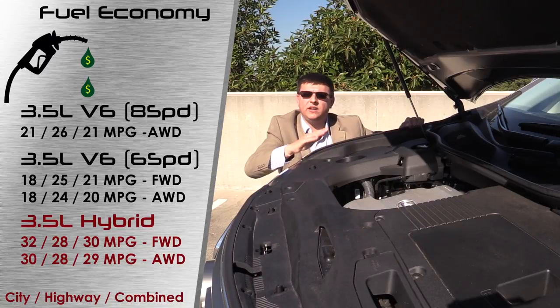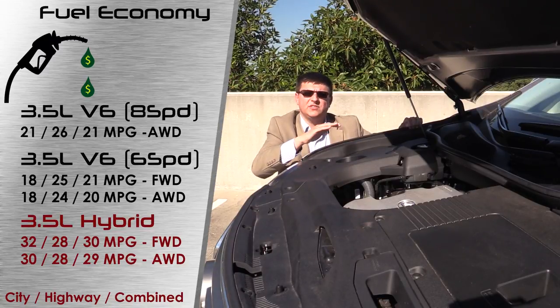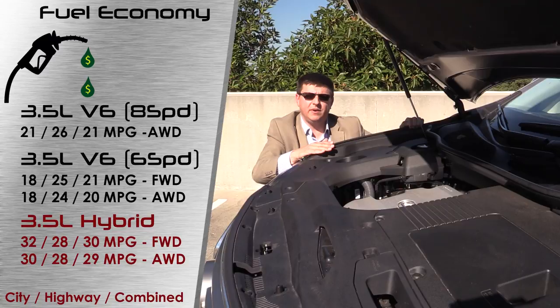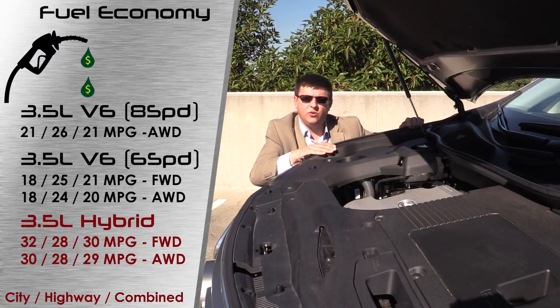Thanks to that simple and elegant system, we have incredibly high fuel economy for a vehicle weighing about 4,500 pounds. The front-wheel drive hybrid comes in at 32 MPG city, 28 highway, and 30 combined. Adding the optional all-wheel drive drops it to 30 city, 28 highway, and 29 combined—the highway figure doesn't drop much because there's no mechanical link between the axles. That compares favorably with the base RX 350 at 18 city, 25 highway, 21 combined, and the AWD version at 18/24/20. The F Sport gets a slight highway bump to 18/26/21 thanks to its 8-speed automatic, even though it's AWD only.